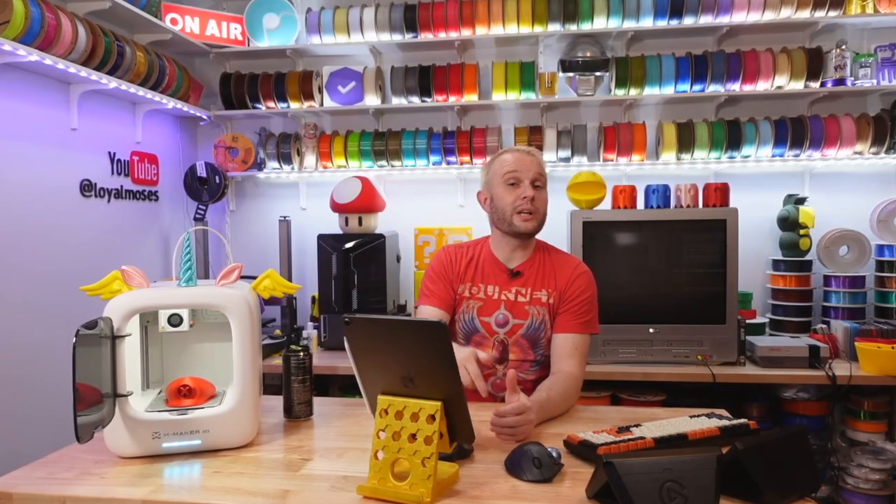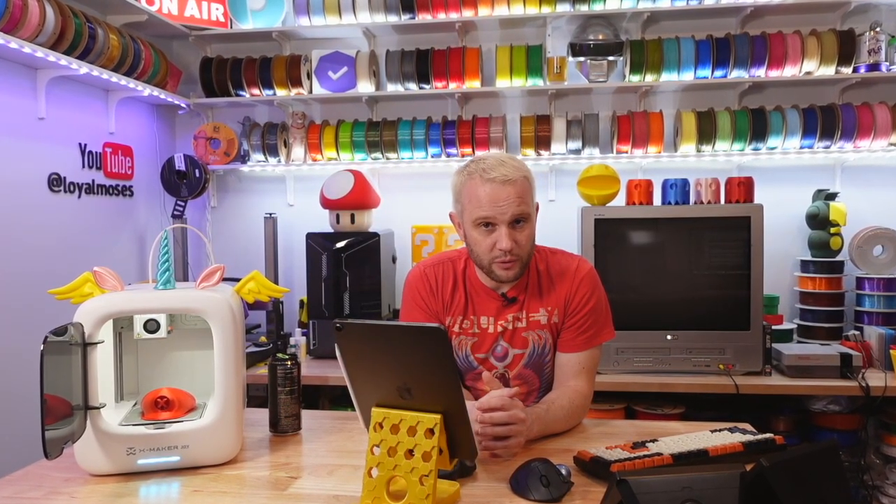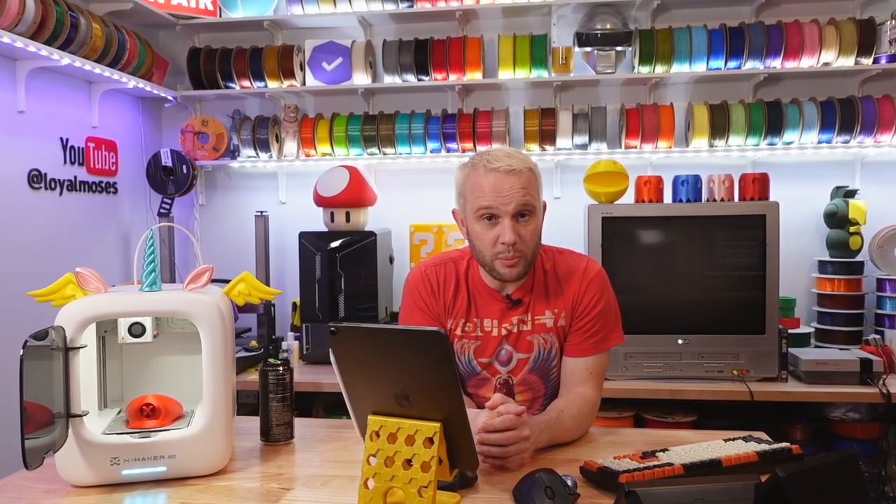I'll have links on screen and in the description below if you're interested. As for my recommendation: with 3D printer prices getting lower and features getting better, there are a lot of printers to choose from. If you are a young family and you want the simple and joyful experience of 3D printing — minus a lot of the nerdy and geeky details that might distract from just simply enjoying the hobby — then this is a great machine.